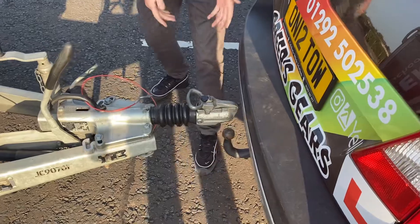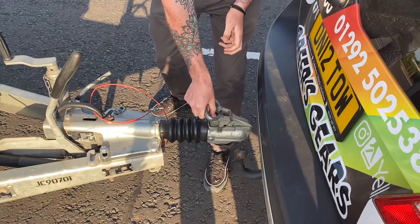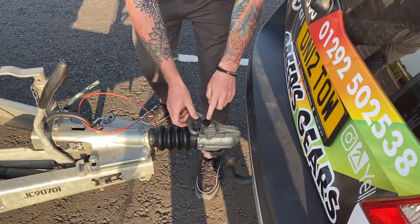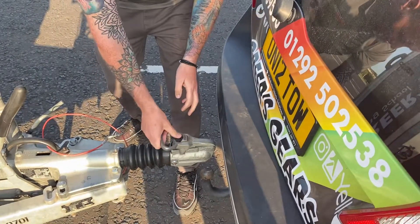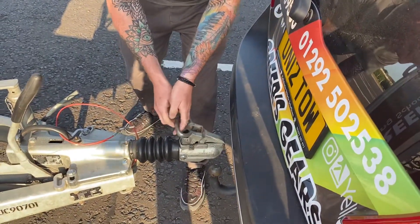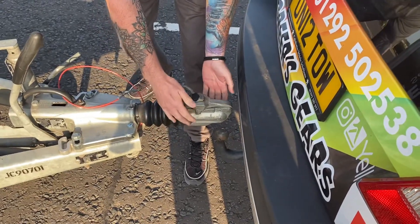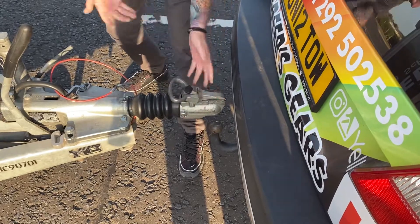We're looking at the hitch first. We're going to check that the hitch, the spring, and the clasp release. Some hitches come with a lock, so make sure you've got a key that will actually release it — it's a security feature to stop somebody else towing it away. Check that the clasp in the hitch works properly — it's lifting up and releasing. Then check the hitch itself, making sure there are no cracks, deformations, or any damage to the metalwork.